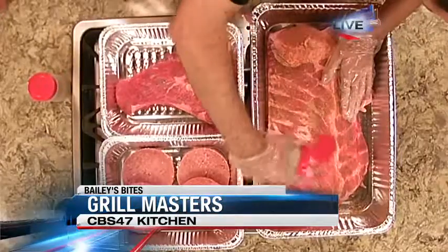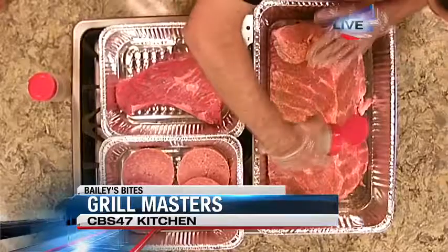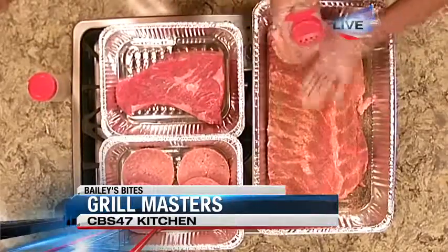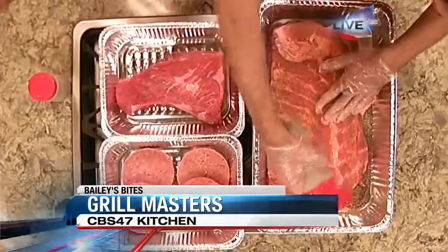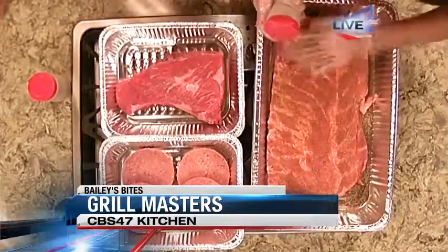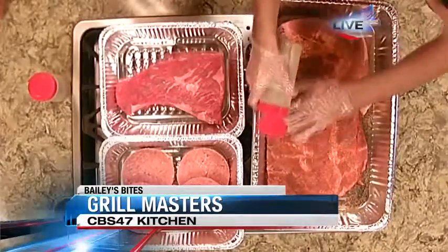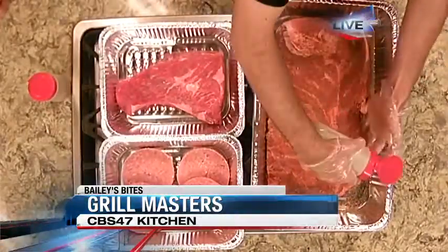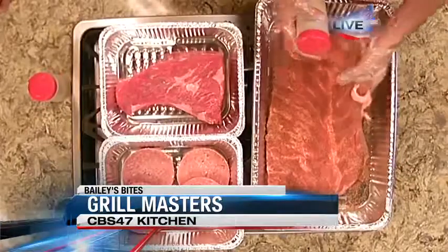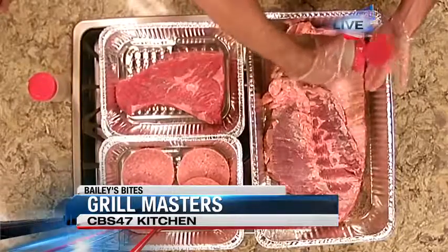On the ribs, you want to go kind of heavy, but you've got to remember that the pork is already salty, so you don't want to go too heavy with the salt. Maybe a little bit of brown sugar, depending on what you really want. Ours is more of a garlic salt type mix with some cayenne, paprika, and California chili pepper.